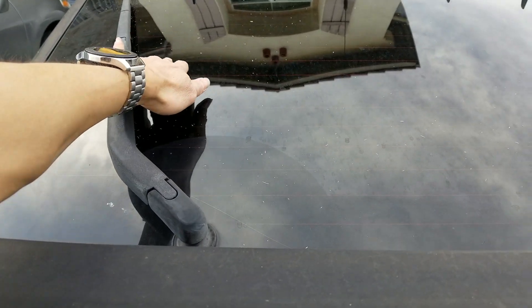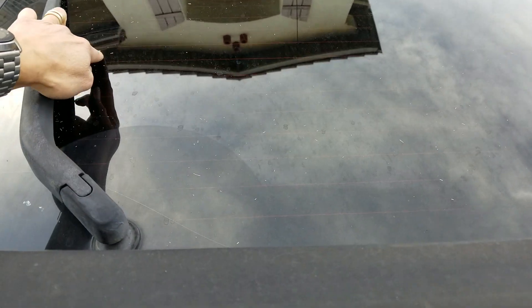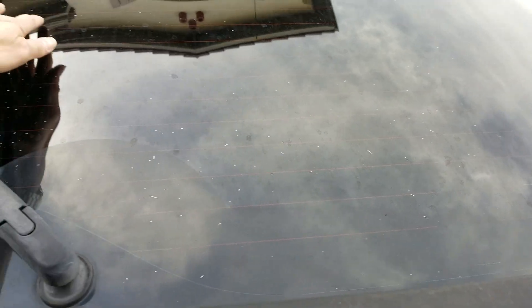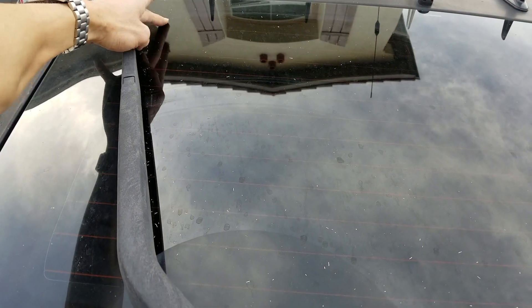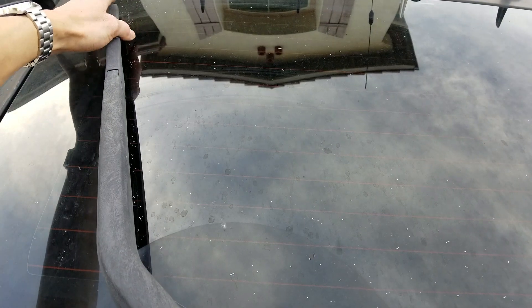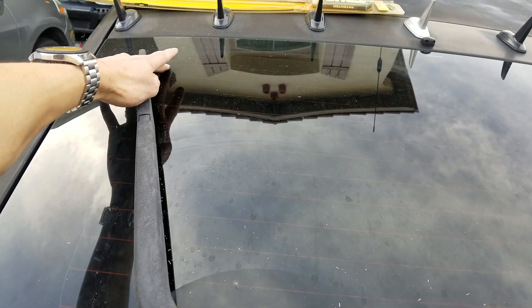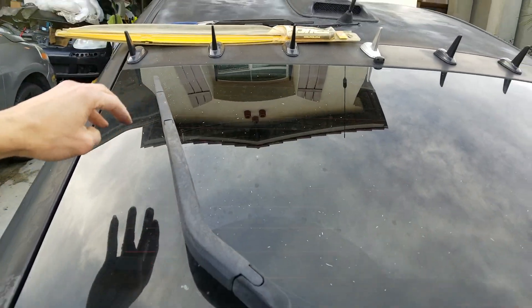You can see the old blade left streaks and scratch lines on the window — the metal was worn out so bad it was actually scratching the glass. I'll give you guys a quick test right now.